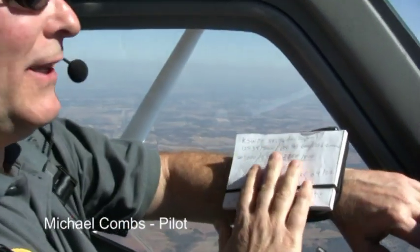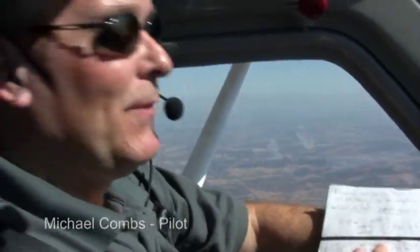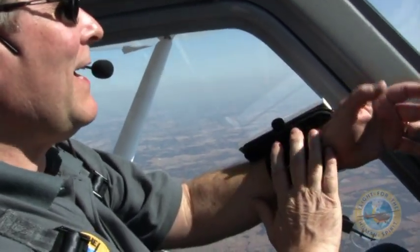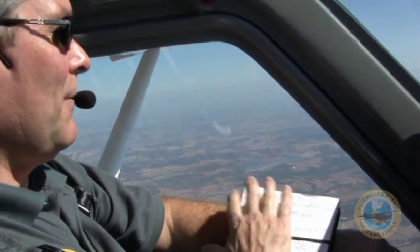So many pilots have their own system of writing down frequencies and taxi directions and things like that. This is what I use — it's called the Armboard. I love this. As you can see, it's a very small size. I can attach it to my wrist or to my forearm.